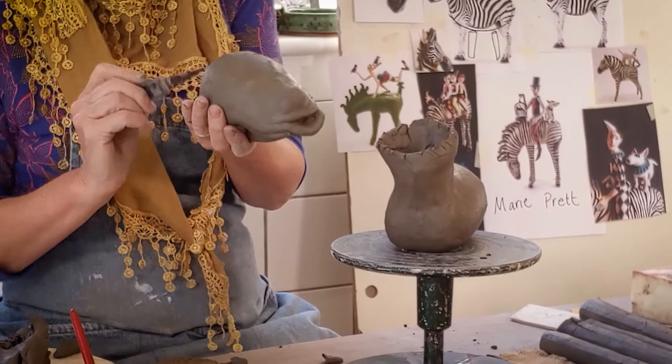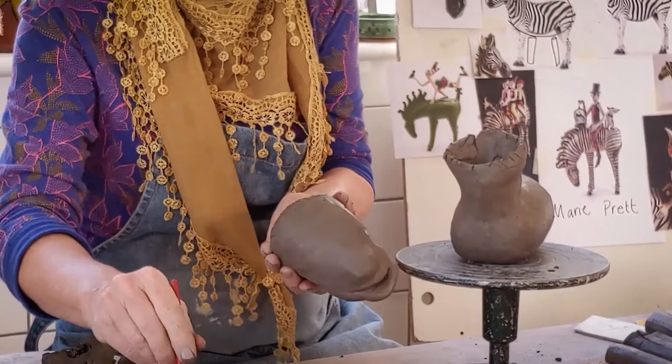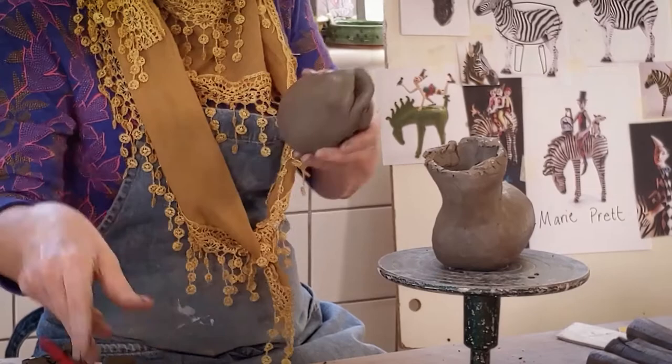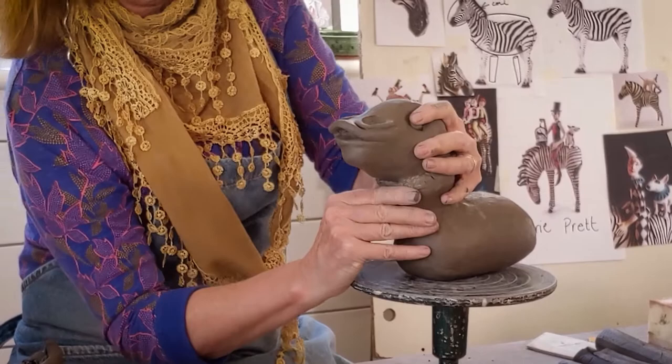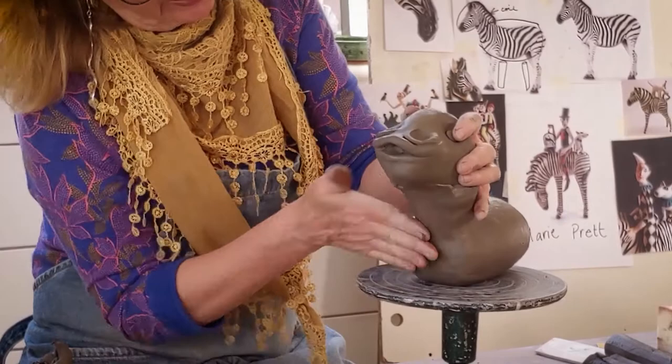To stick it on, we need to score and slurry to make sure it sticks on well. Slurry around here wherever I think it's going to be touching the edges — put lots and lots on. Pop him on quite firmly. I quite like the idea that he might be looking slightly up. Then push the clay from the neck into the body.